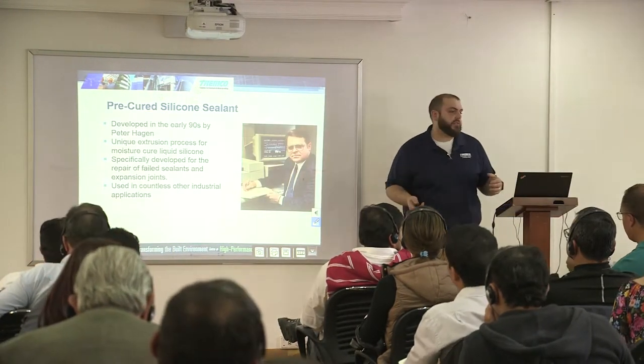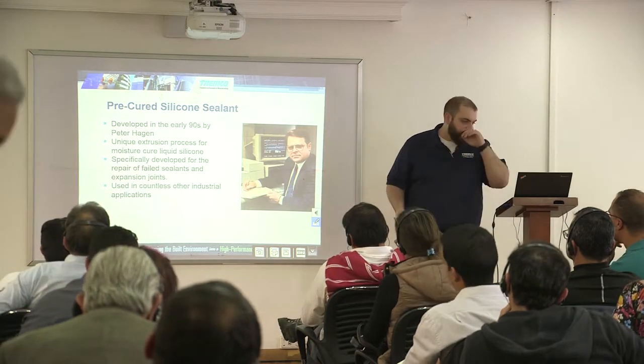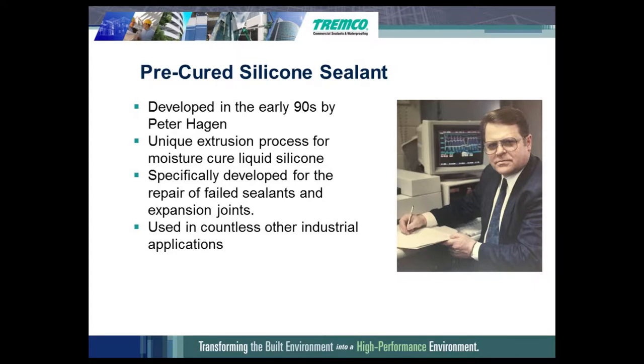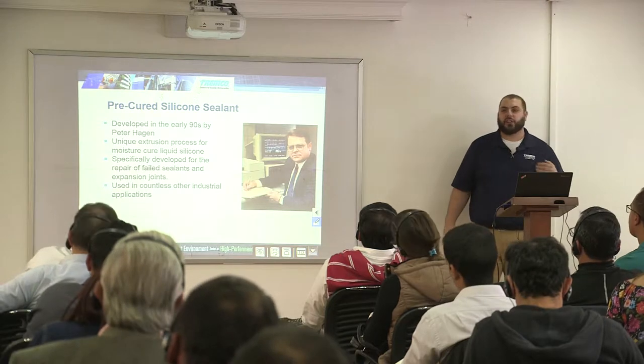These pre-cured silicone sealants were developed in the early 90s by a gentleman named Peter Hagen. Peter is no longer a part of the Selex or SimpleSeal family — he has since retired. His son, Robert Hagen, now is the operations manager for Selex. He was working there since he was a kid, so he has a pretty good understanding of everything that Selex is capable of.